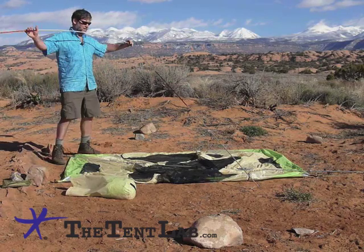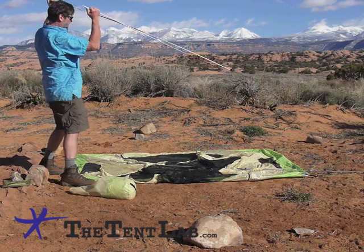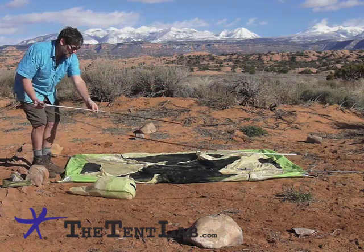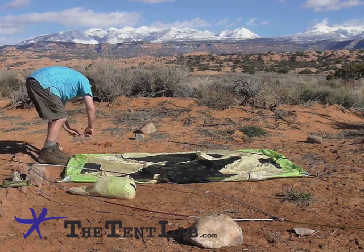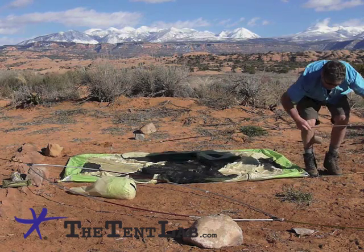You take the leg of one and just put it in the socket. Go over to the other side, grab it, and it's pretty easy to just flex it right on in there. Then we start putting the poles in the tent — do the cross pole first. It just pops right into those little Jake's Foot Minis.